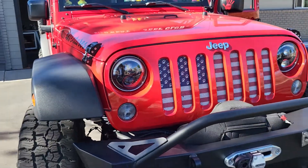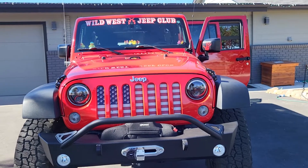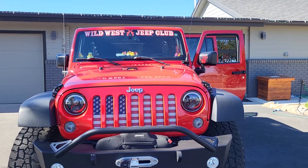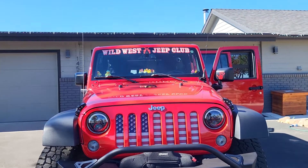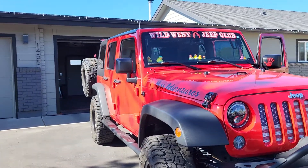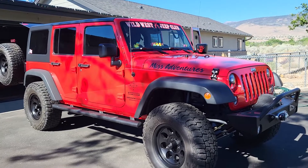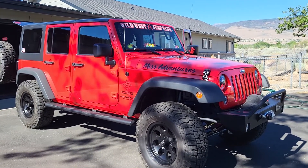That's everything I've spent on this Jeep since I purchased it. I bought it in December of 2019 and I absolutely love it. I also love all the people I've met on all my adventures. We are going on one today — I'm going on a run with Battleborn Off-Roaders, so I will get some footage from that. That's it for today, thanks for watching.